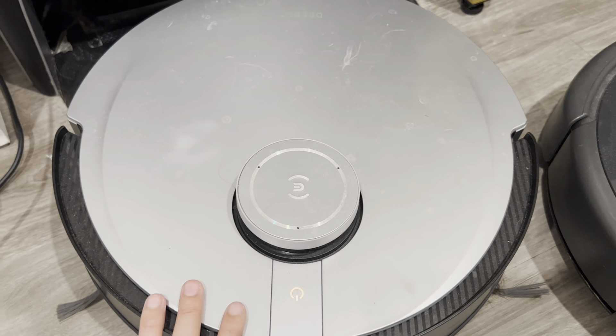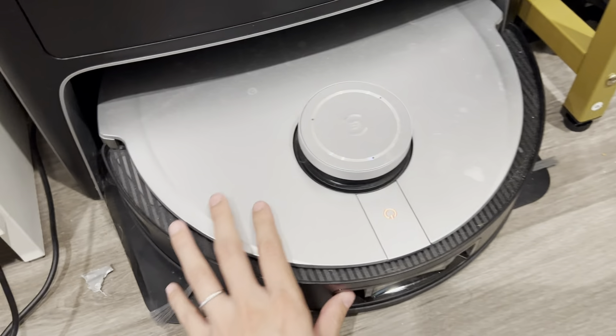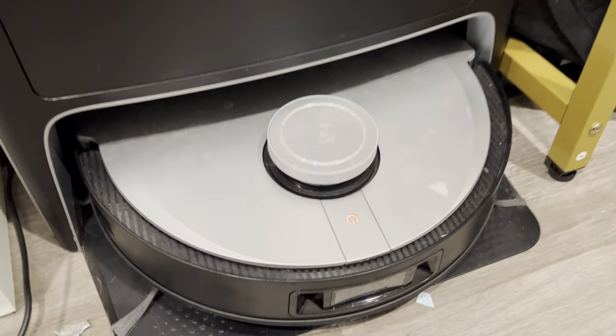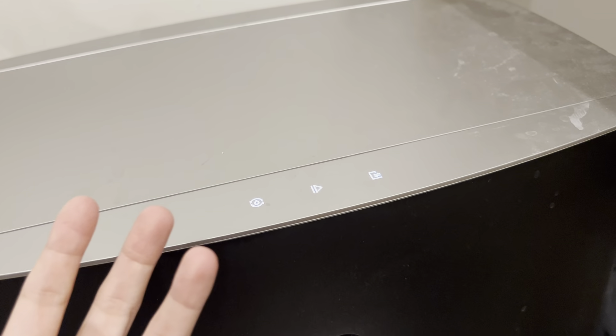The iRobot cleans and then goes back to the home base, and when it does, it actually removes the trash directly with the machine so you don't have to do any manual work. When the base is full, you just open it and replace the bin or the trash bag.